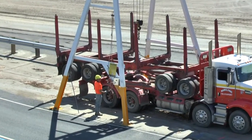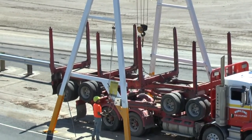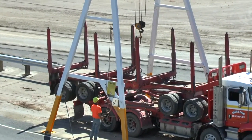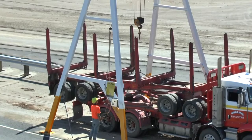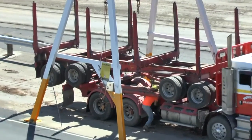Once unhooked, raise the hook clear for the next operator. Hang the controller back onto the side of the gantry hoist frame, and place the tie-down chains onto the trailer.